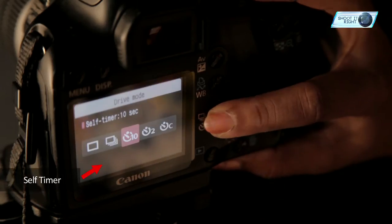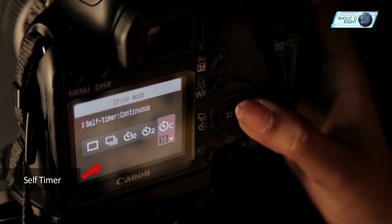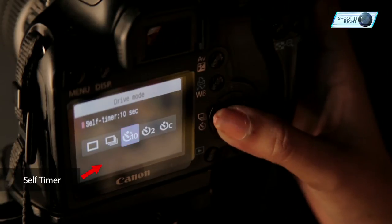I will be keeping my camera and tripod at a distance and set my camera at self-timer mode on 10 seconds, which will give me enough time to get inside the frame and light paint. Now as my camera setup, props, and everything is ready, let's just get started.